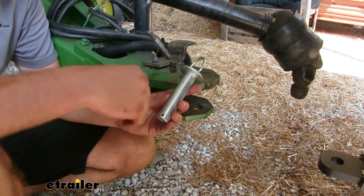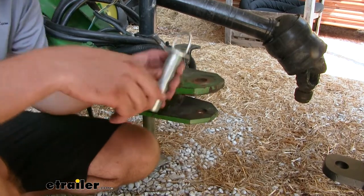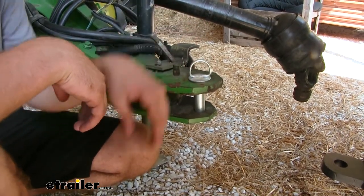What I like about this pin is that they went the extra mile and put a stop plate on the top, so that when you place it in it's going to stop it from flying in any further.